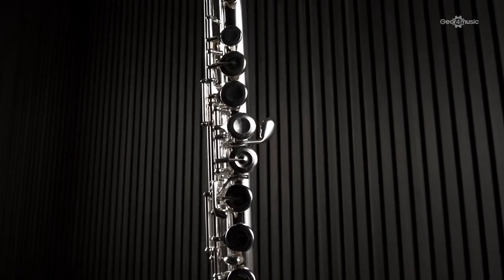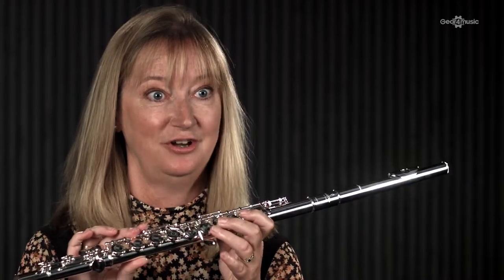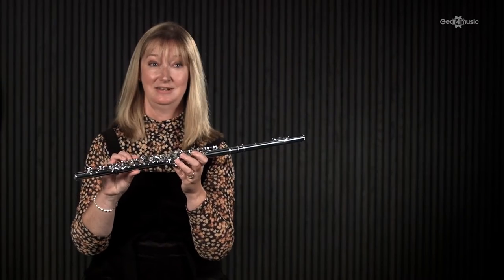It's also got an offset G, which just means that this finger here doesn't need to stretch too far. You can also get this flute with open holes, but I wouldn't recommend it because you then have to be really precise with the position of your fingers. So this setup is perfect if you're just starting out.